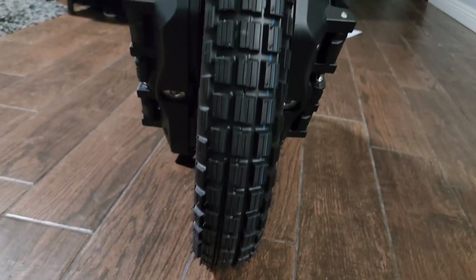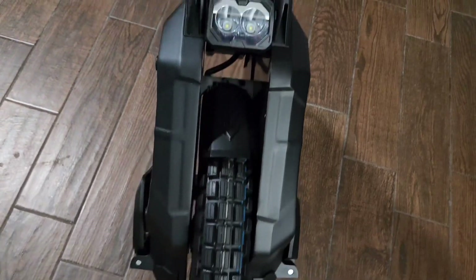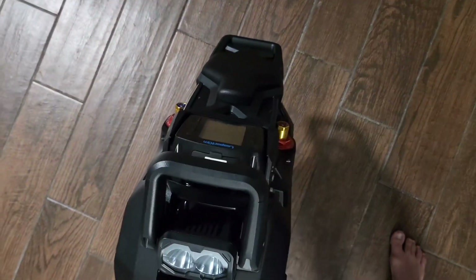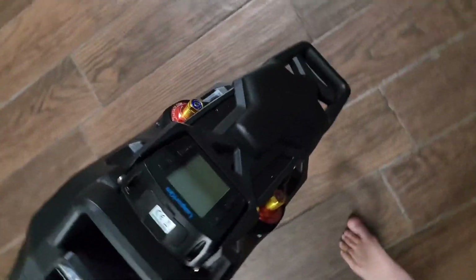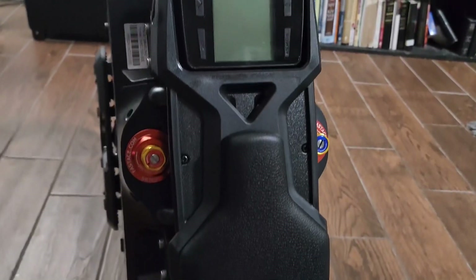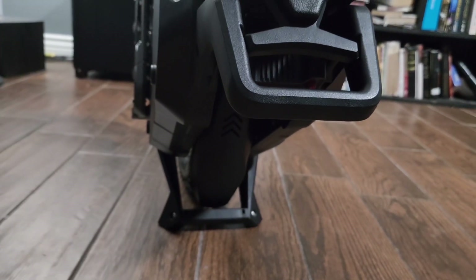They come with the tire in two different options: a street tire and a knobby tire. Obviously my boyfriend and I prefer knobby tires with every wheel we've pretty much ridden. We personally like knobby tires — I feel like they feel more sturdy, but we'll see how this one feels.